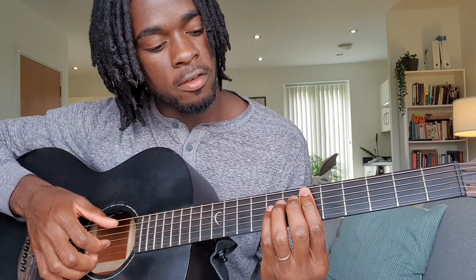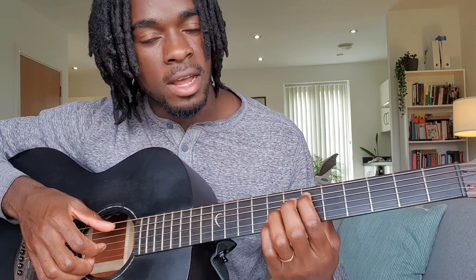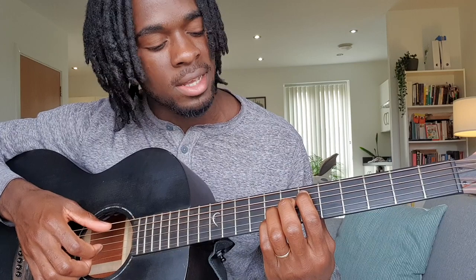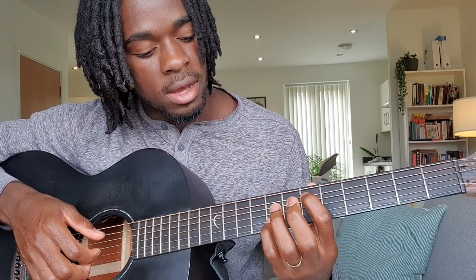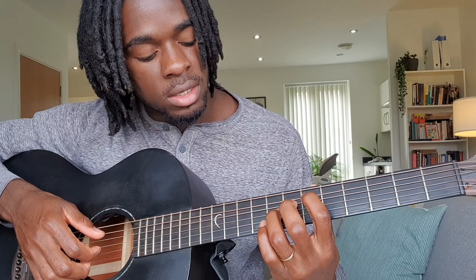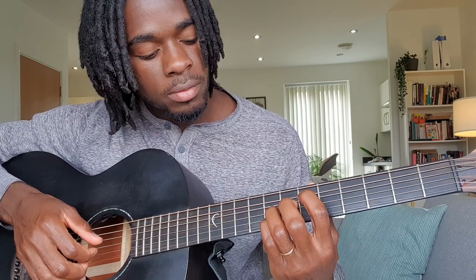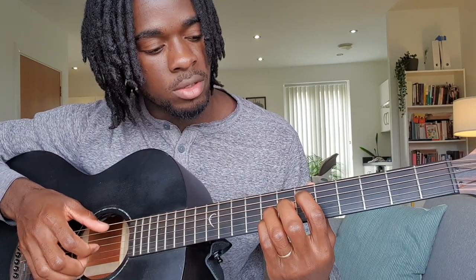Then you do the same formation that you did for the first one. Right here I would be on the E-flat chord, so on the sixth fret on my A note, then my ring finger will be on the G string on the eighth fret and my pinky will be on the B string eighth fret.